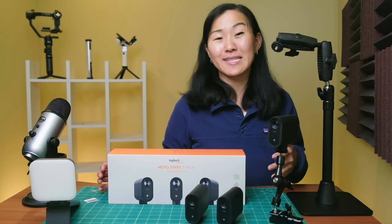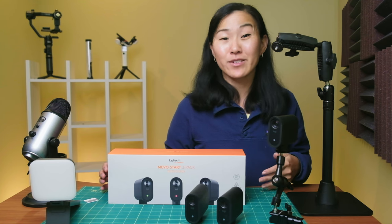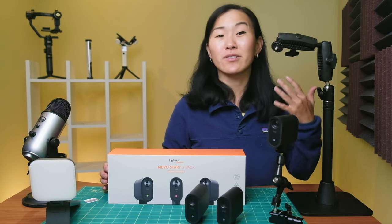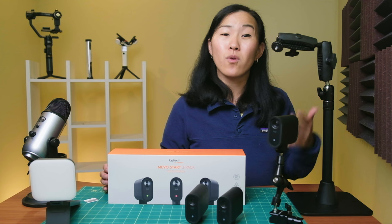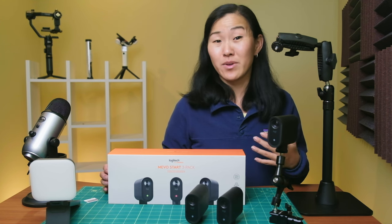Before I dig into it, let me start by saying that all of these accessories are not cheap, just like the Mevo Start camera. They're all on the premium side of things, and while there are certainly cheaper alternatives to everything I'm going to talk about, the quality and long-term durability are worth the extra cost, in my opinion.